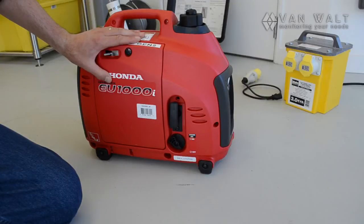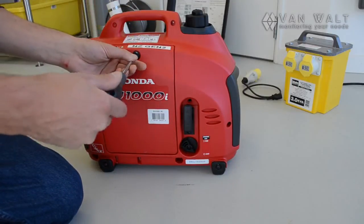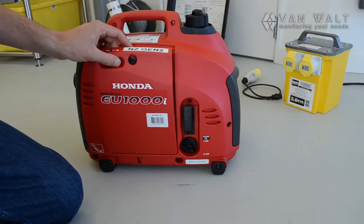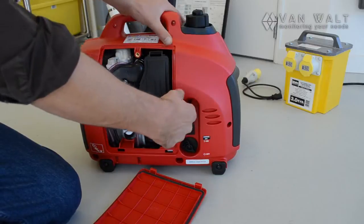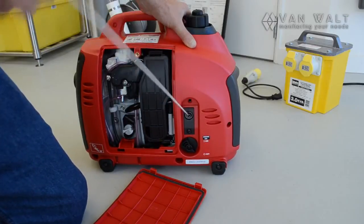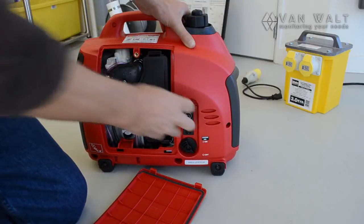The first thing we're going to do is check the fluids. If this has been transported to you, we need to make sure that the oil is where it should be in the bottom of the sump. I'll just take this hatch off. With this turned off, we're in the off position. Just gently pull on this cord and see if it runs freely. If it's turning over freely, that's a good sign.